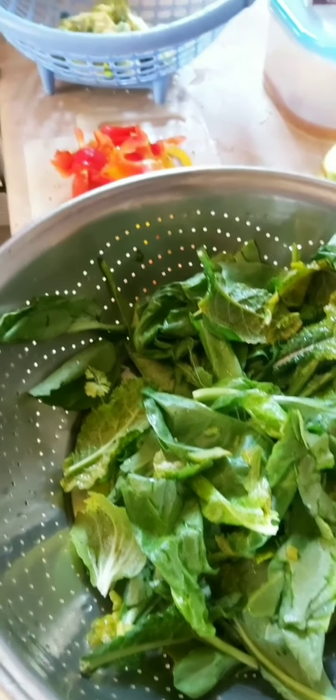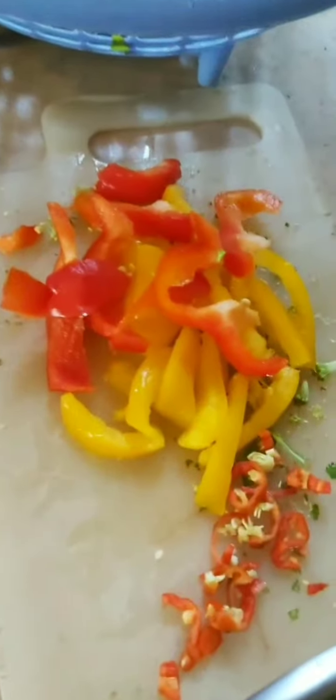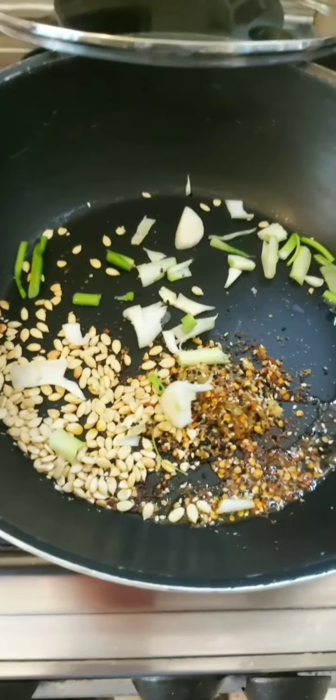I also wanted to show you that I don't like to waste food. I found some flat kale leaves, some spinach, and then I found bell peppers and broccoli in the fridge that were going bad, so I thought I'd make a quick stir fry. It's chili oil, sesame oil, ginger garlic paste, and one spring onion.